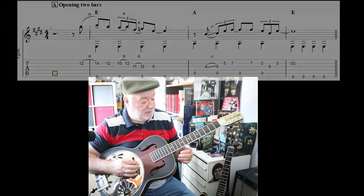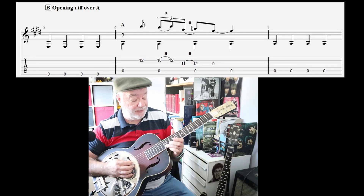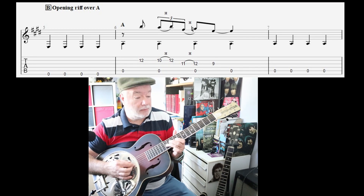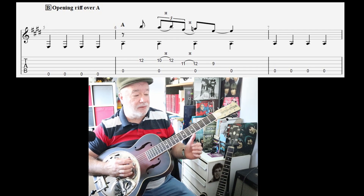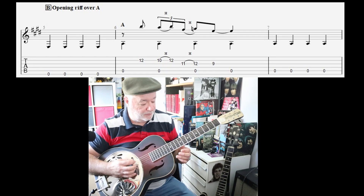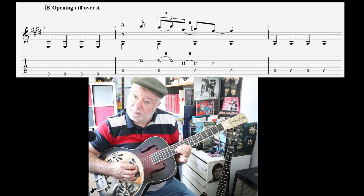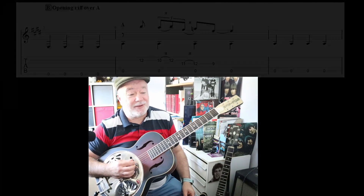Then there's a couple of bars at E, and then we basically do that same hammer-on riff over the A bass. For the practice I've got you to do a bar of the E bass and then just to get used to that changeover. And then it's back to the E.